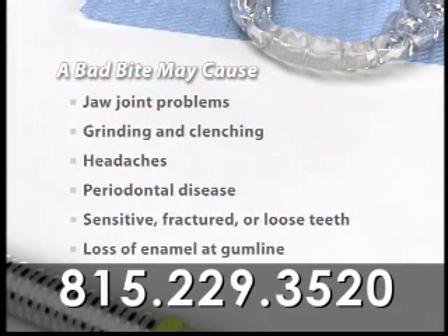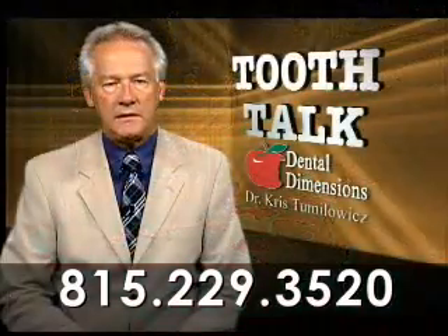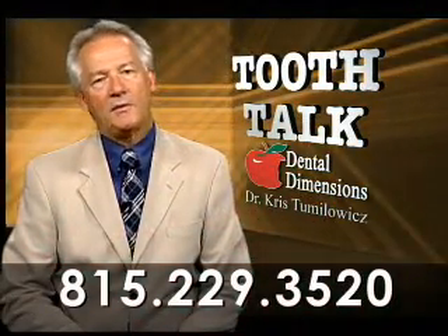It's important to deal with any potential problems early by having a complete bite evaluation. Adjusting, realigning, or restoring teeth can prevent many future problems and ensure a comfortable and healthy bite.